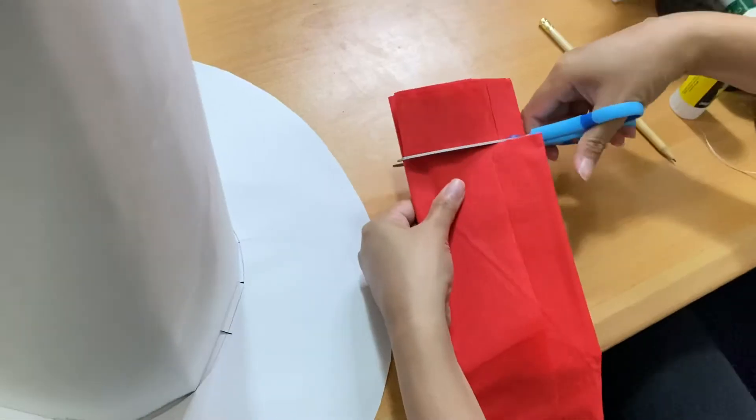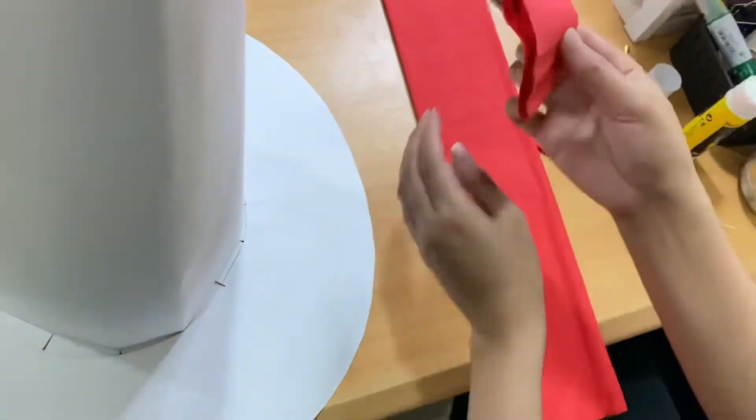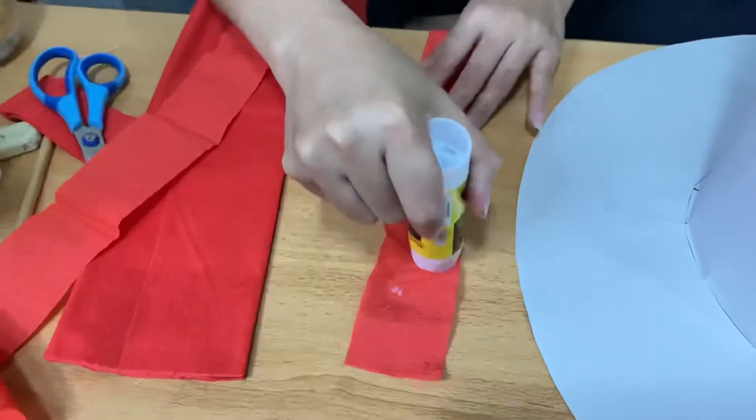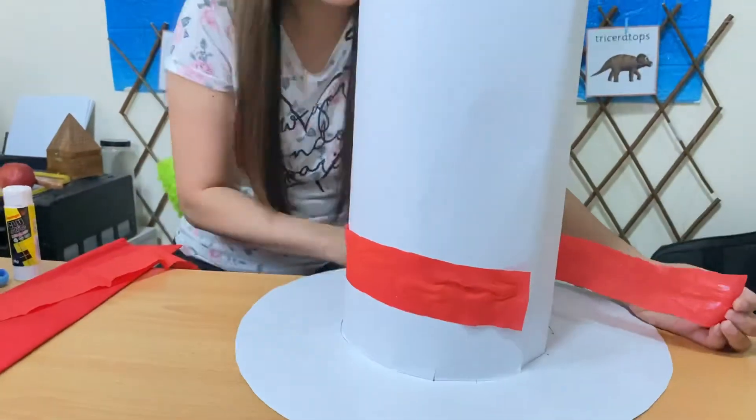Next, we have to use the crepe papers. We need to cut some strips and place them like this, then use the glue to attach.